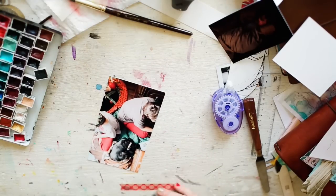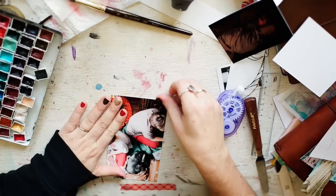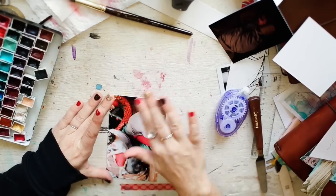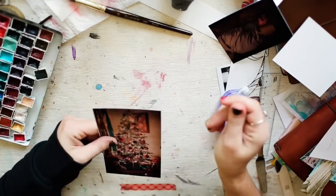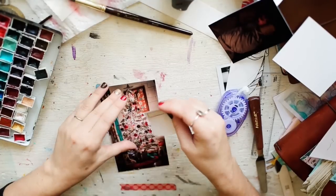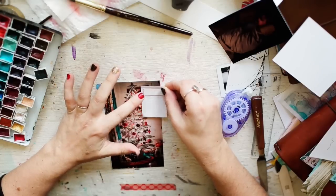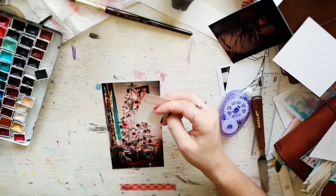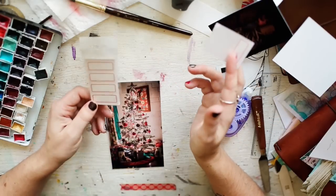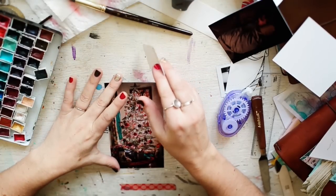I am constantly battling my perfectionism — I struggle, y'all. You think I'm just super artsy-fartsy and don't care, but no, it's a battle every day. I love love love these tags — they make me happy. These are just little tags and I don't know where I got them. I think I got them from a place called Papier Valerais or something like that — it's like a French name. If I find them I'll let you know.